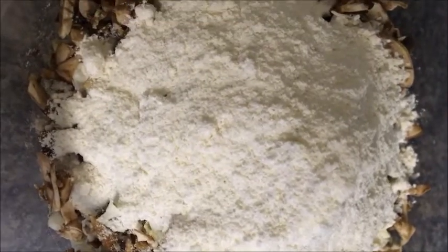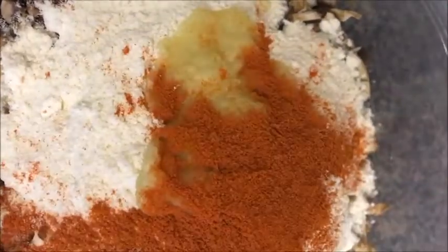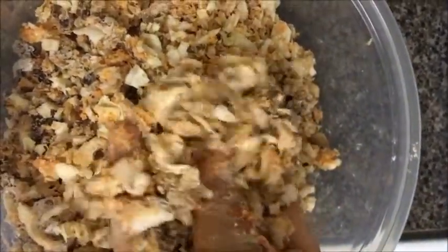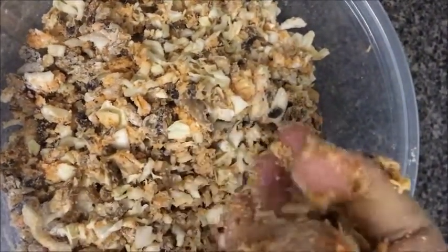Put ginger garlic paste — 1 and a half spoons. Then put garam masala in half a spoon. Put it all in a bowl.